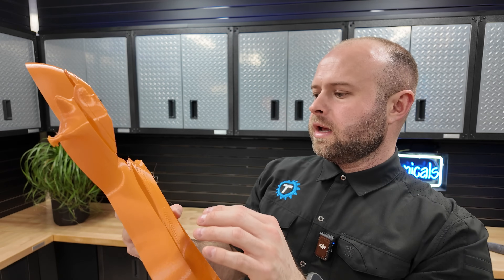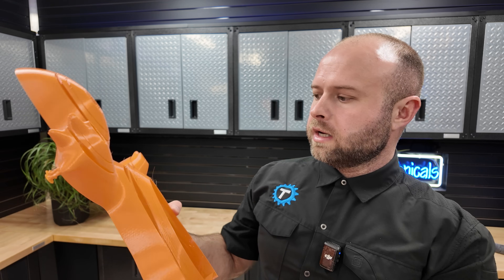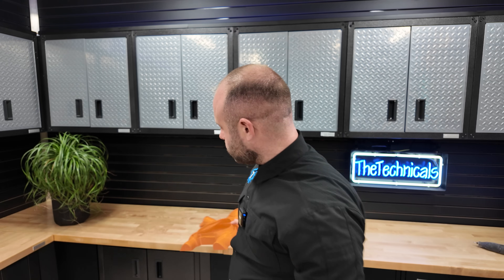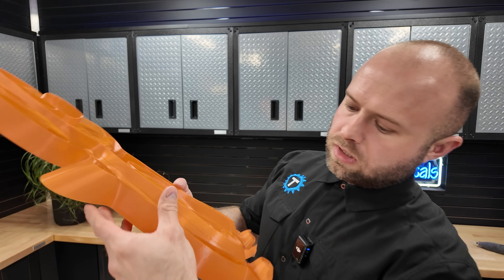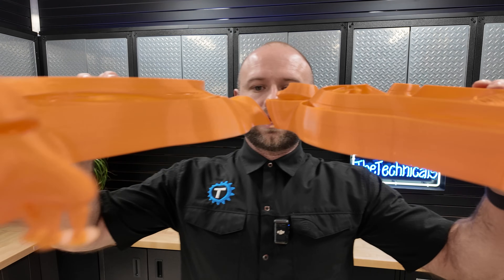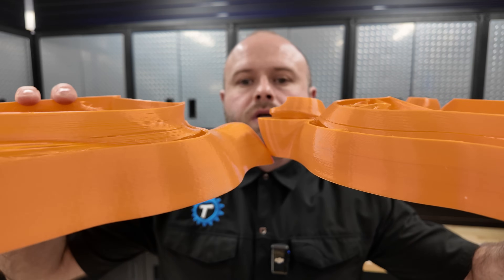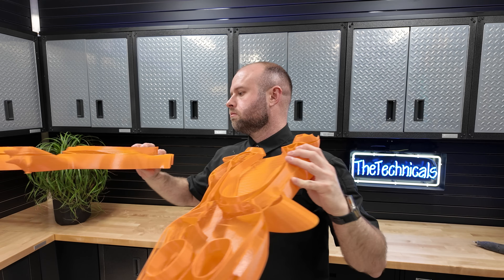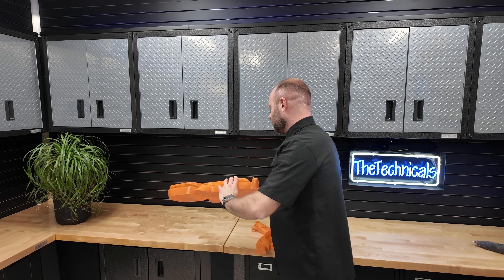I don't have any infill in here - I believe it might have been three or four wall loops just to soften out some of the gaps. Looking at the other piece too - same issue, same layer height all the way through. If I kind of match them up you can see the error occurred at the same layer throughout the model.